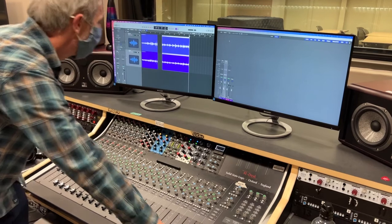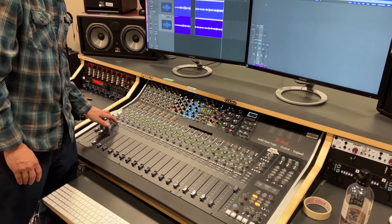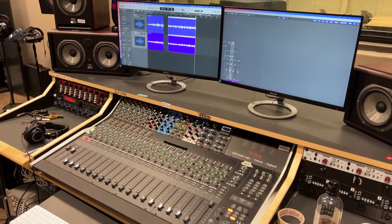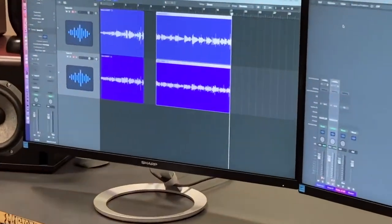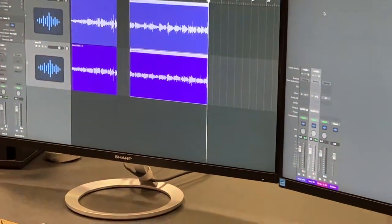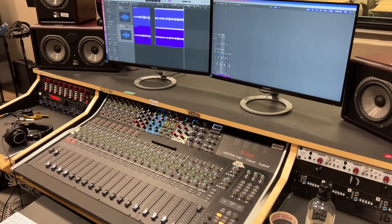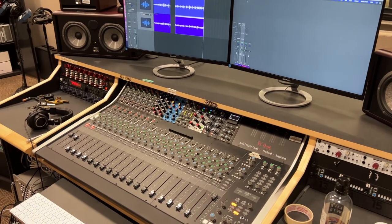Go ahead and set that somewhere safe and come hang out with us. So I recorded the first one out of phase, the second one in phase. We'll listen to it, look at it, try to flip it with a plug-in, and see if that gets us the same result as flipping it on the preamp itself.